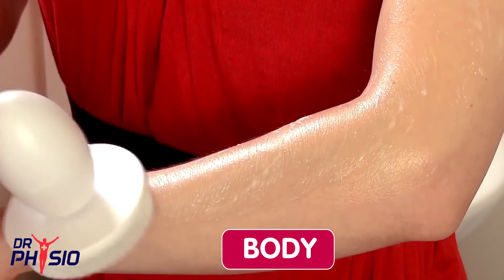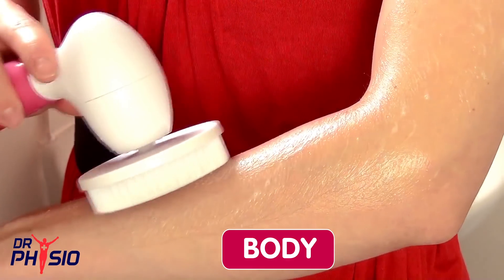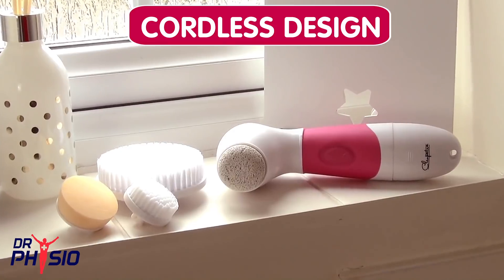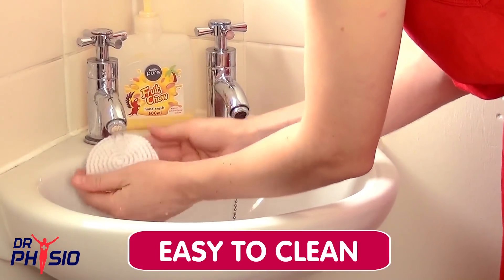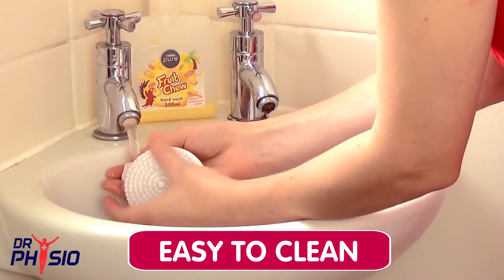To use the large body brush, apply your favourite soap or cream to the skin and work the large brush gently over the top. The main unit is waterproof for complete safety, and its cordless design means there are no cables or outer connections that can be damaged by water. It can be used anytime without having to wait for recharging. Be sure to thoroughly clean all components after use with warm soapy water.